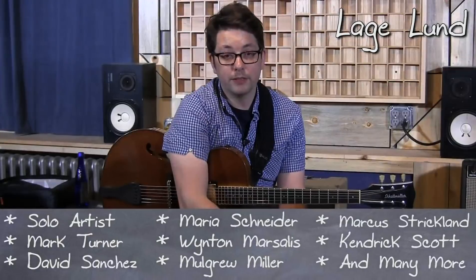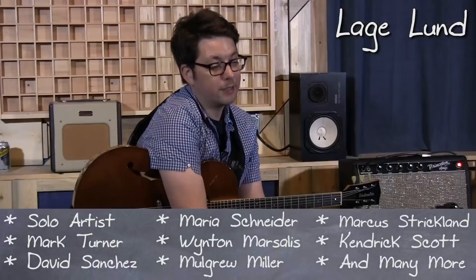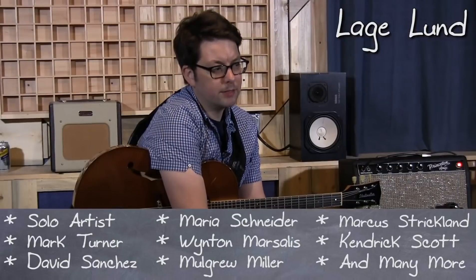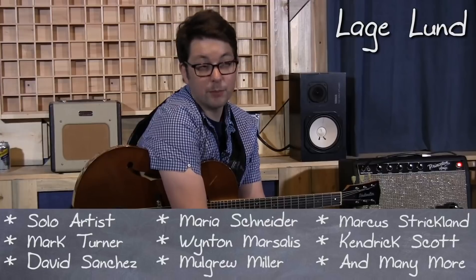I'd like to talk a bit about comping, starting with how to comp for yourself. I think comping for yourself is a good thing to be able to do. It's also something that teaches you how to be a better comper, I think.